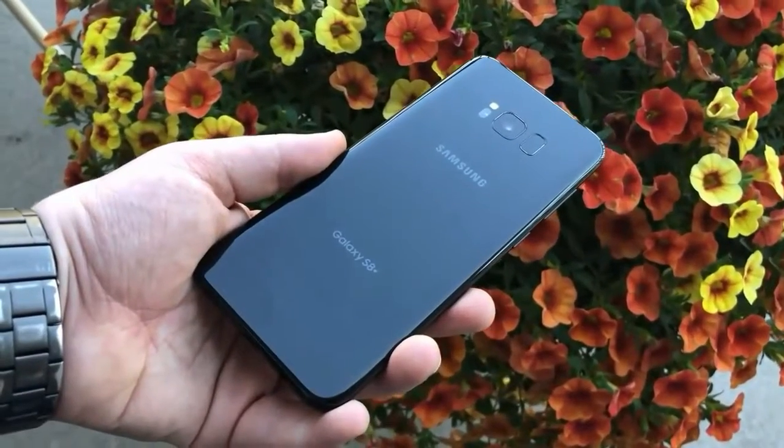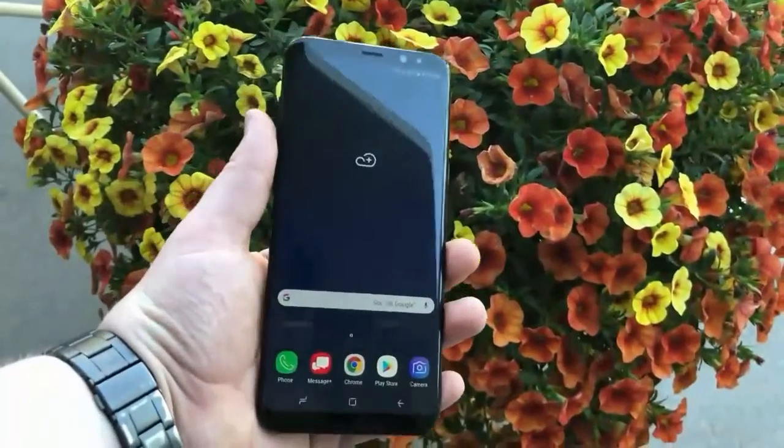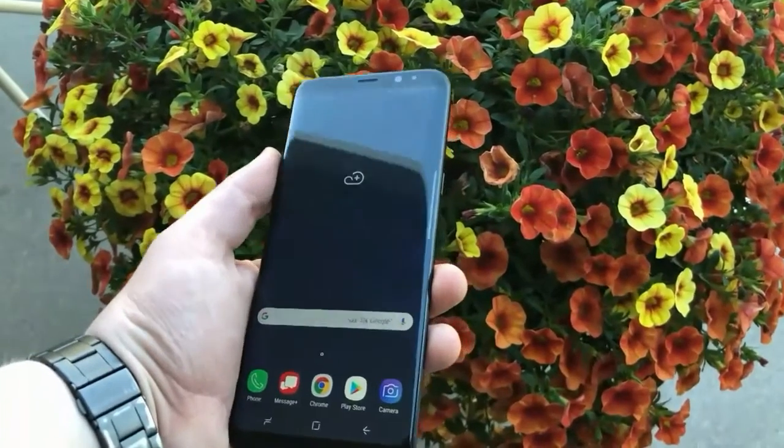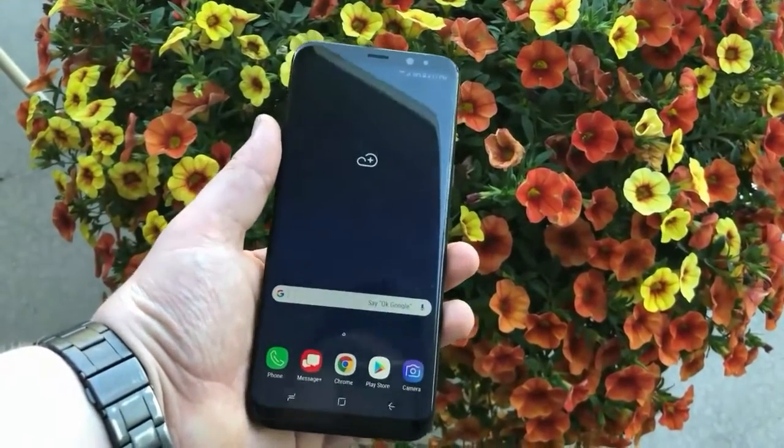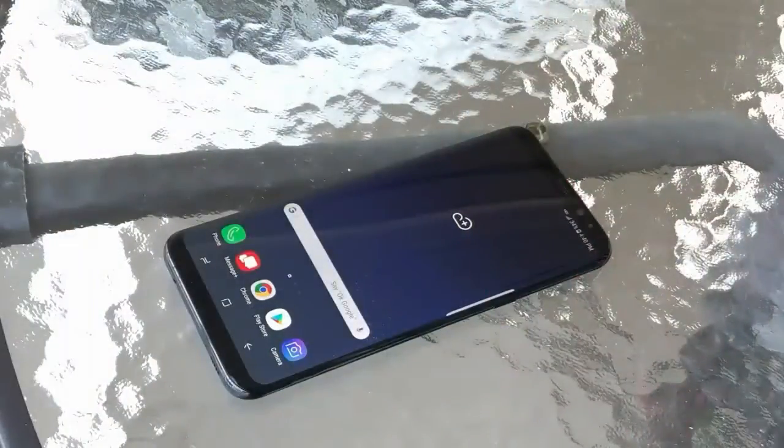After success with the Galaxy S7 and S7 Edge smartphones last year, Samsung released the latest flagship smartphone, the Galaxy S8 and Galaxy S8 Plus in March 2017 in New York, United States. Compared to other smartphones in the S series, the presence of the Galaxy S8 Duo brings new innovations.